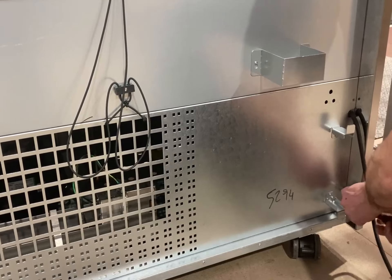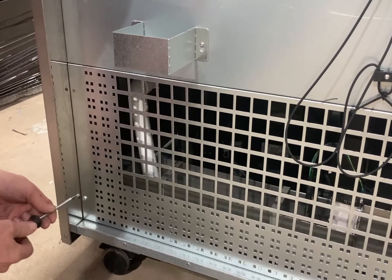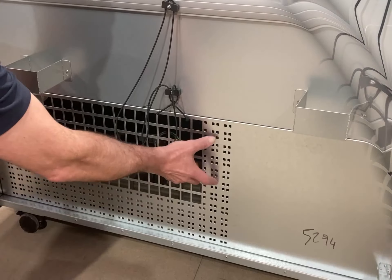One screw in each corner of the panel. Allow the evaporation tray to cool down if hot, then lift off the panel and set aside.